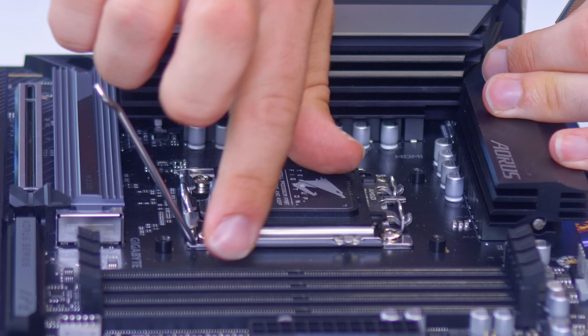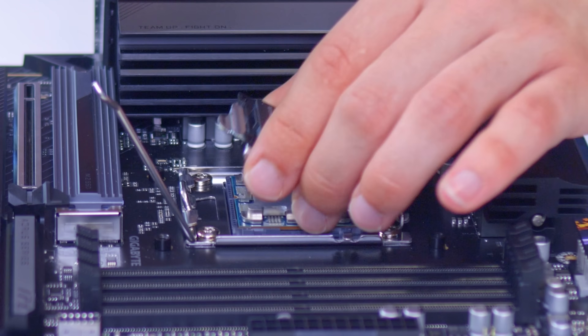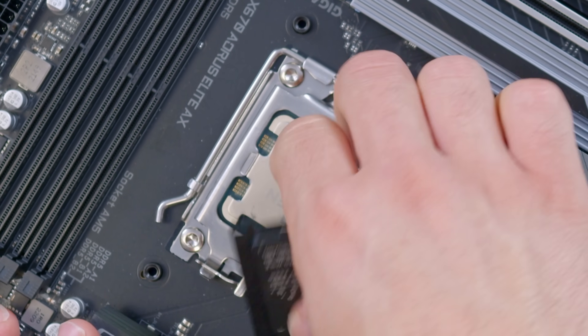AMD processors are very similar. Simply line up the triangle on your AMD CPU with the triangle on the motherboard, lift up the CPU socket lever, drop the chip in, and secure the socket back into place.